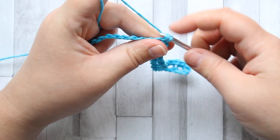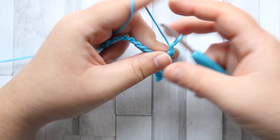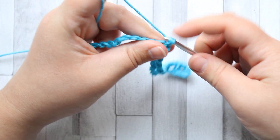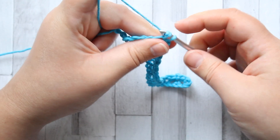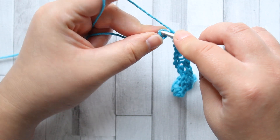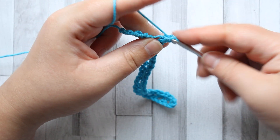You can see that my chains are pulling a bit at the bottom — don't worry about that, that will sort itself out with the border. You won't see that too much by the end. Just chain one, skip a stitch and make a single crochet all the way across the row.